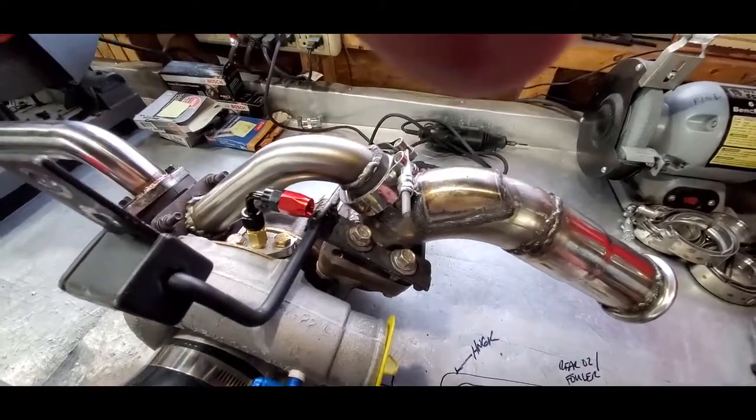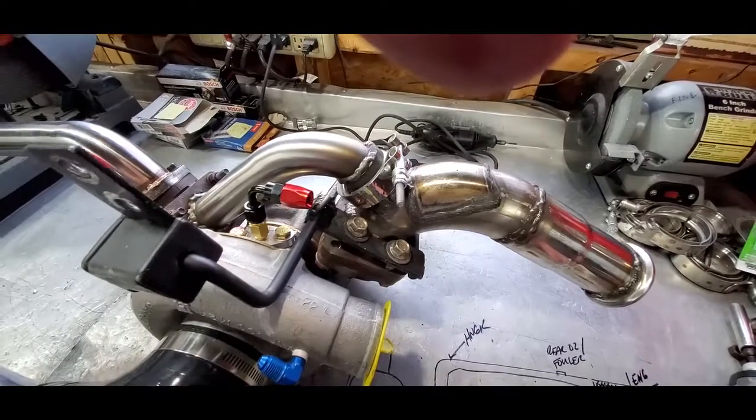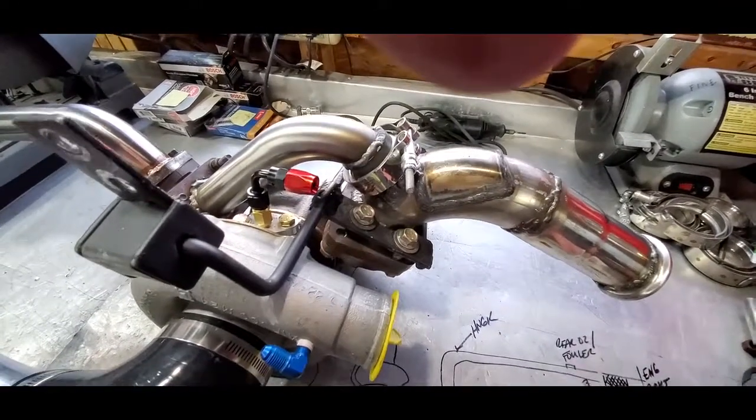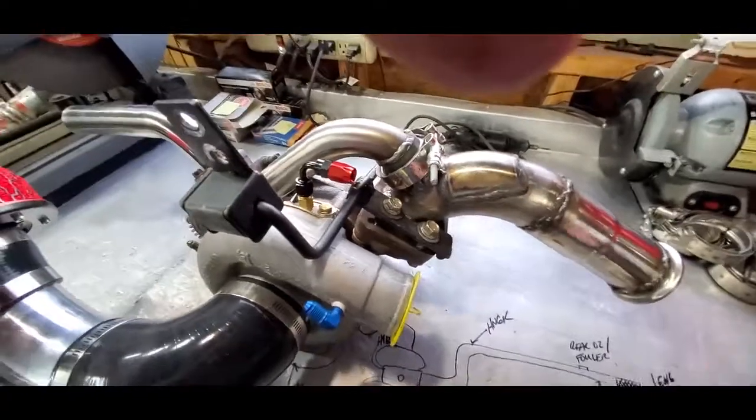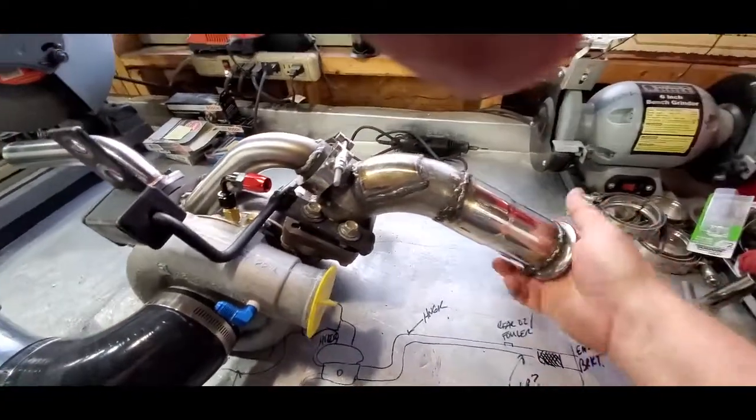Is it the most attractive? I have seen worse exhaust manifolds — and they weren't on my car. But at any rate, this is what I end up with. V-band clamp here.